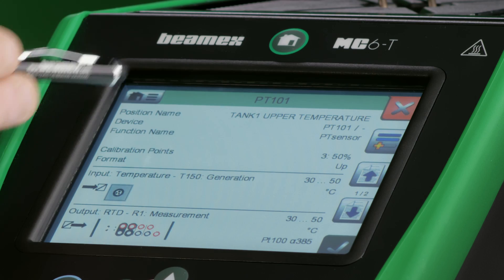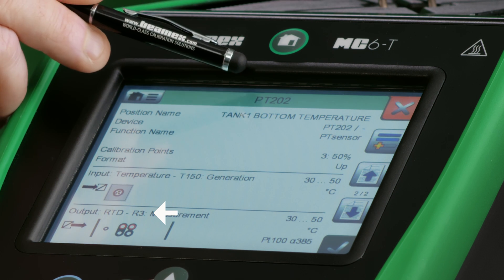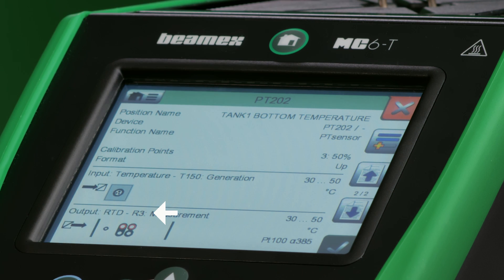Now I can view information on all of the sensors in my group — I only have two here. I have the position name, device, and all that. I also see that my range is 30 to 50 Celsius. I see that PT101 needs to be connected to the first RTD channel, and PT202 needs to be connected to the third RTD channel.